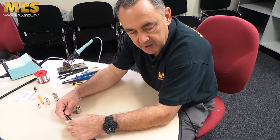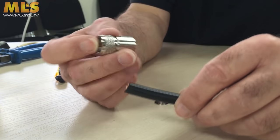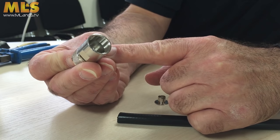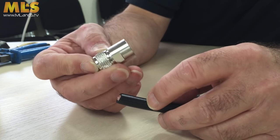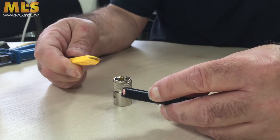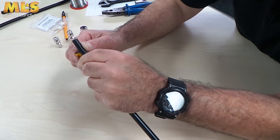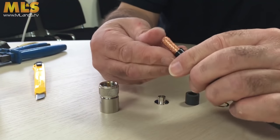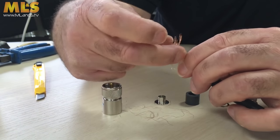Remember this time we're not using RG213, we're using Ultraflex 10, which is a lovely piece of coax. The first thing is to trim the outer braid. There's a little ridge down inside the connector — that's roughly where you want the inner conductor to reach. Line up the two ends — somewhere around there — you don't want to cut off too much. Then, the same as with the RG213, peel back the outer braid.